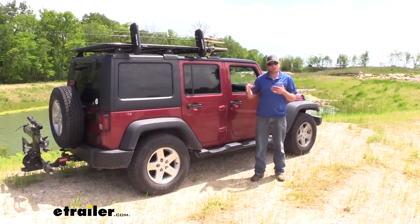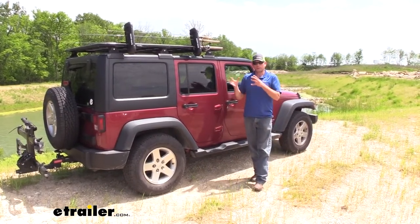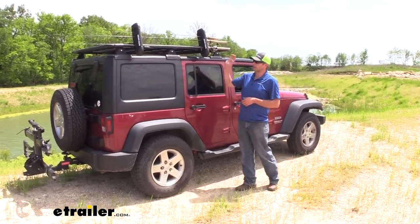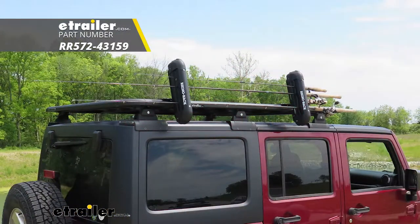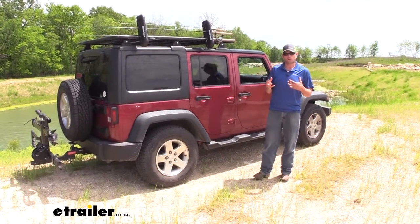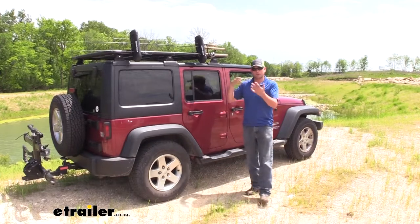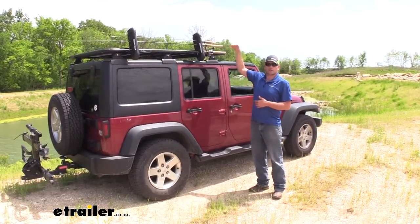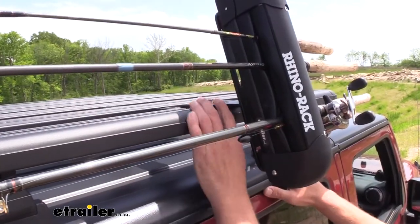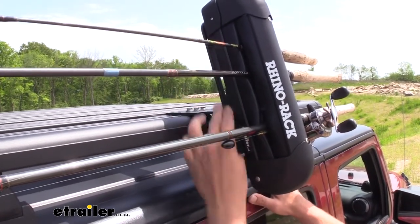It's kind of different than a lot of the cargo baskets or cargo boxes. With this one we have lots of attachments to add on to it to make it really customized for your particular application. In this case today we've got the Rhino Rack fishing pole, ski and snowboard holder. With the Rhino Rack brackets here that fit our Pioneer Rack we can attach this to it.